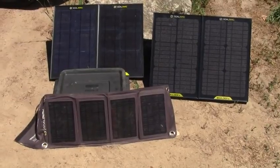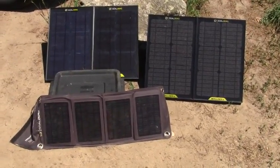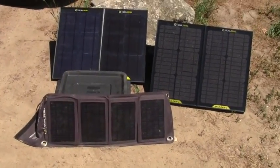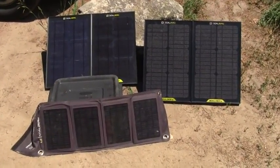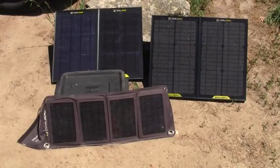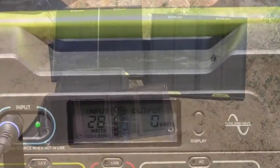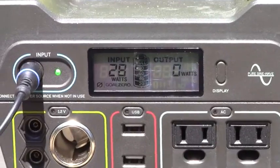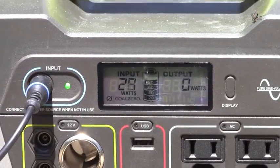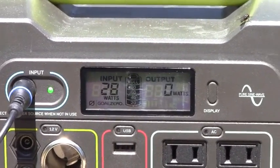The point is, with this kind of power — and this is about the maximum you're going to get to be effective with the Yeti 400 — you have an excellent power supply for your base camp kit. As you can see, it's charging in at about 28 watts. That's down from 40 watts two hours ago, and it's almost fully charged.